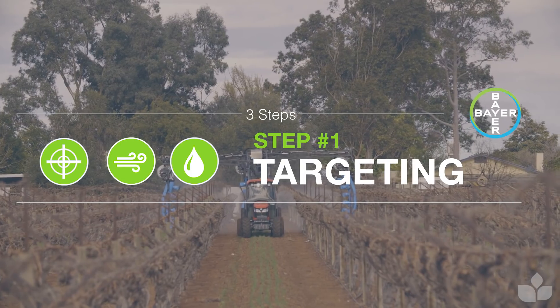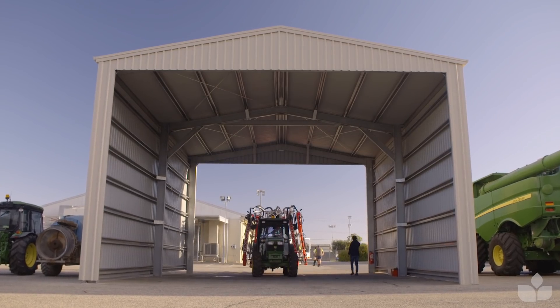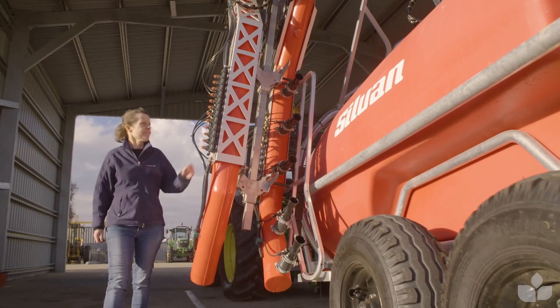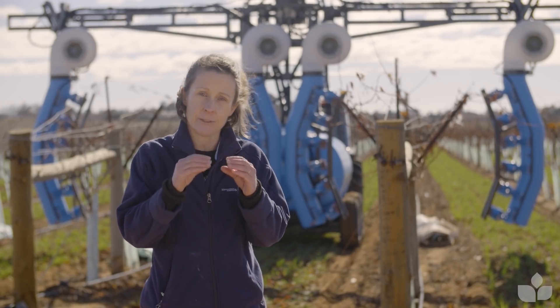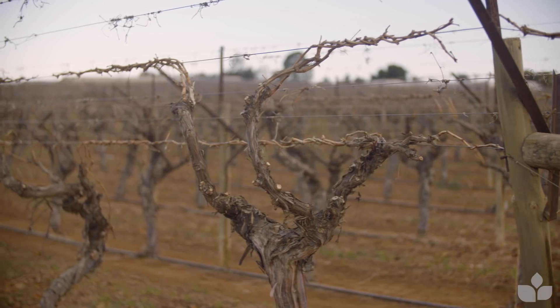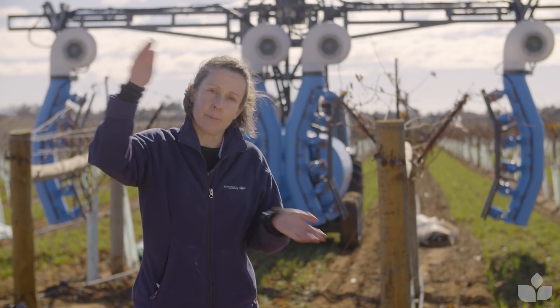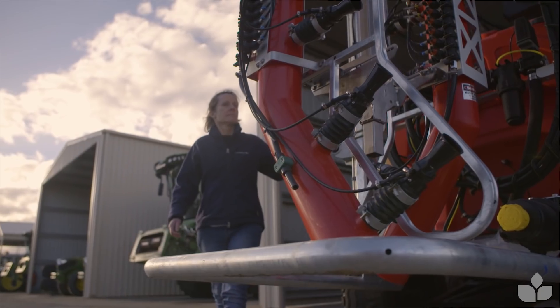So why are we thinking about targets? When you put your machine in the shed at the end of last season, it's very likely it's still set up to spray a very large full canopy. Now we're dealing early season with a very small target zone, potentially, depending on the type of canopy you've got. So we must think about bringing our spray target back to the biological target and the canopy size that we're trying to spray early season.